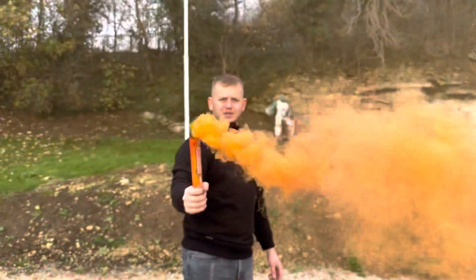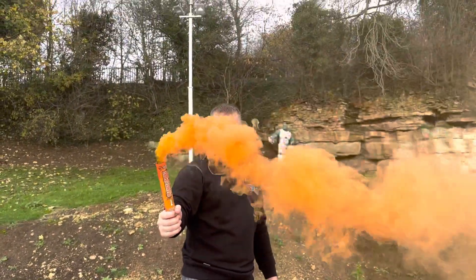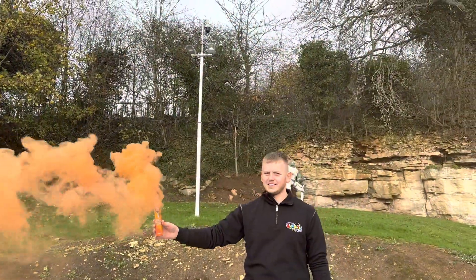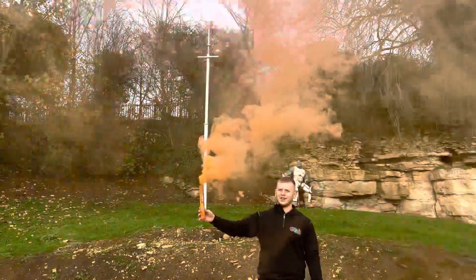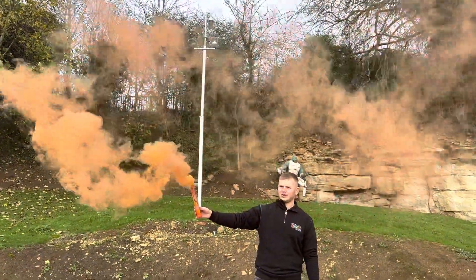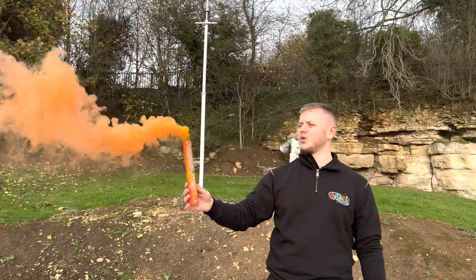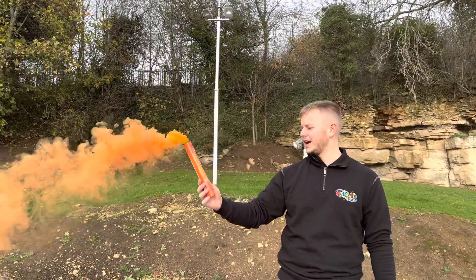I'm going to sing a song but I can't think of a song with oranges in it. 'Oranges and Lemons,' said the bells of St Clement's — I've got a good one for red though. Very, very good quality smoke grenades, I've got to say, absolutely phenomenal.